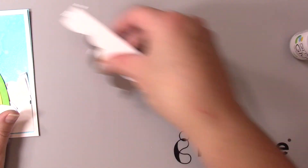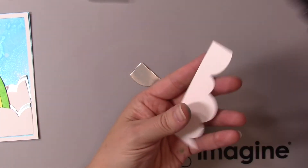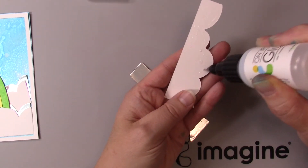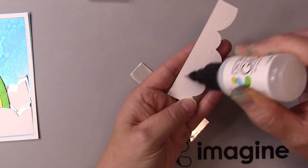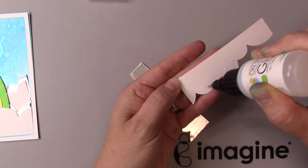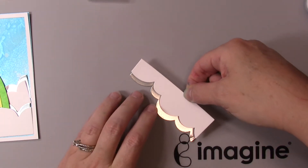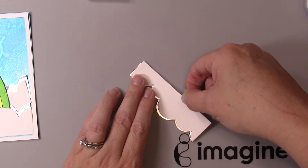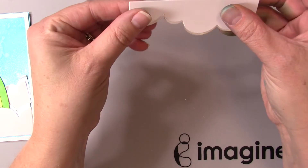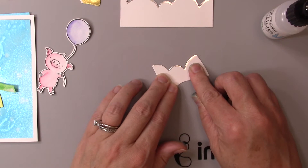Now we're going to assemble the card — this is quite a process using this die, but I think the outcome is beautiful and worth it. I'm using the On Point Glue, which is my favorite because it has a nice fine tip that has never clogged on me and I've had this bottle for almost two years. I'm adding glue to that white cloud and simply putting it on that Metallic Renea foil so that the edges of those clouds are lined with that paper — and isn't that beautiful? I love the effect of having a nice silver-lined cloud.